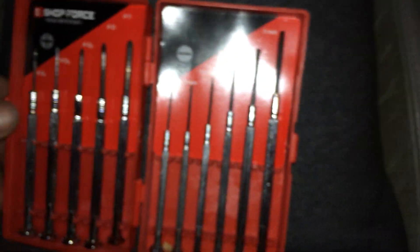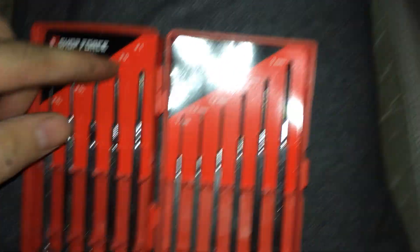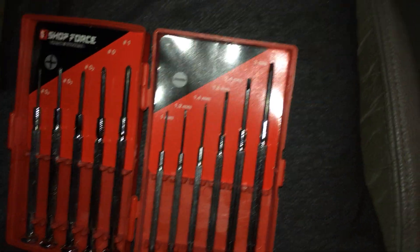The cruise stalk works the exact same way. I just used a number zero Phillips screwdriver.